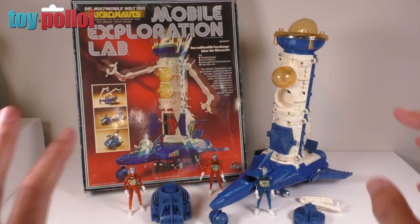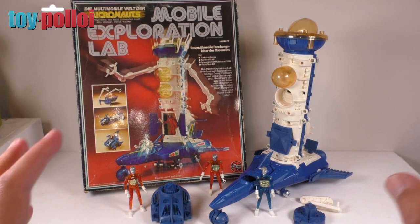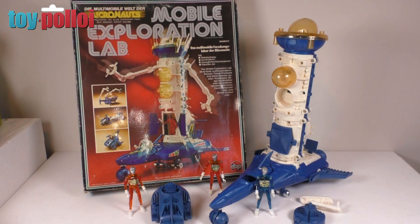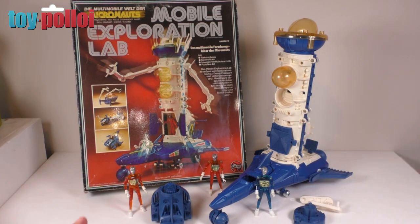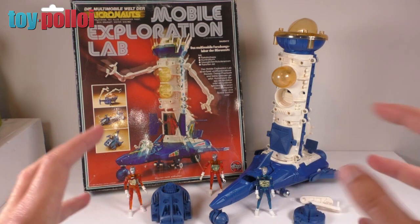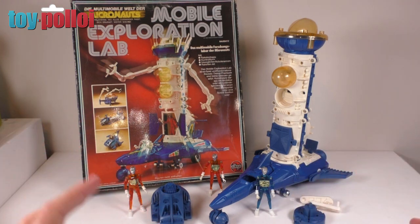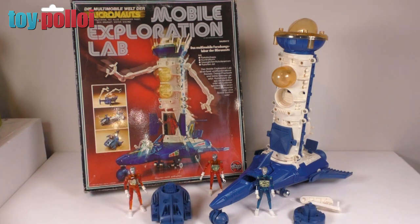So here you go, I've put together everything that was in that box and you can see that there we have the basis of the mobile exploration lab. There's quite a few pieces missing as Andreas said, but that shouldn't be a problem. I think with time I'll be able to track those down and get this set fully operational again, and it's going to be quite a fun job because Micronauts stuff is really great to work with. It's sort of nicely made toys, there's lots of detail in them, and the fact that you can take these things apart, sort of reconfigure them to be other spaceships and other combinations — they're just a fantastic toy to work on.